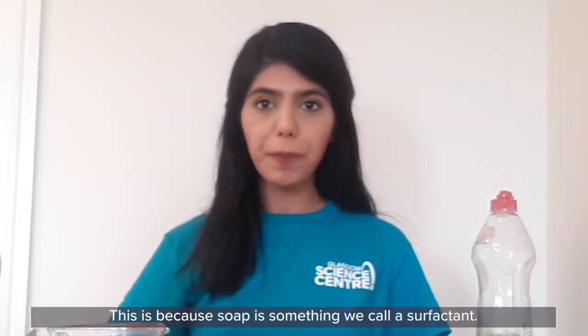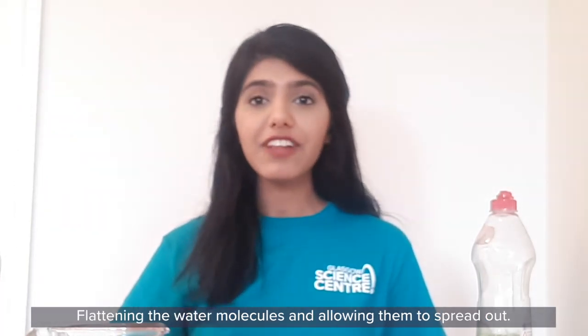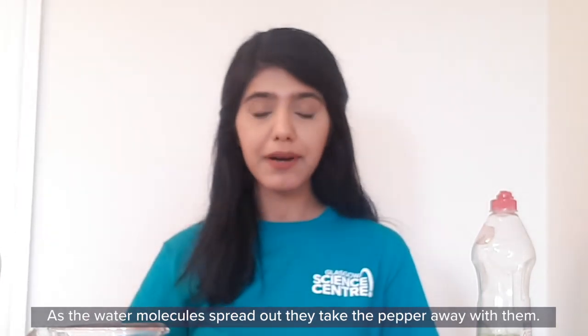This is because soap is something we call a surfactant. Surfactants are able to reduce the surface tension of water, flattening the water molecules and allowing them to spread out. As the water molecules spread out, they take the pepper away with them.